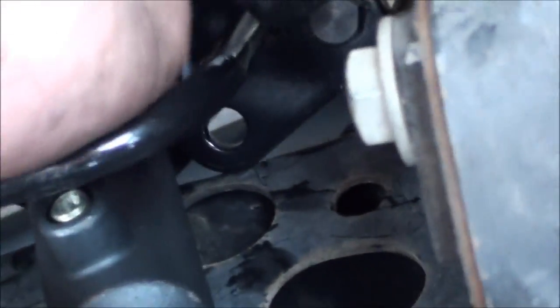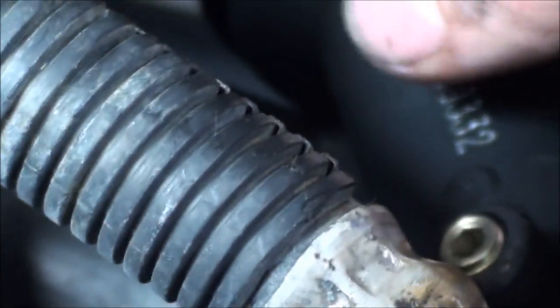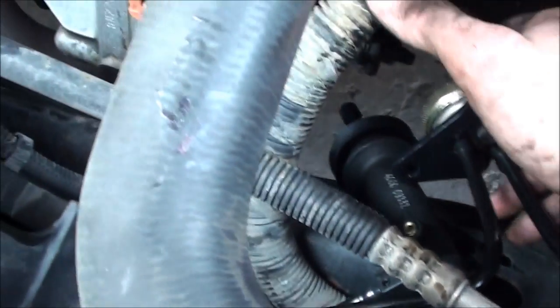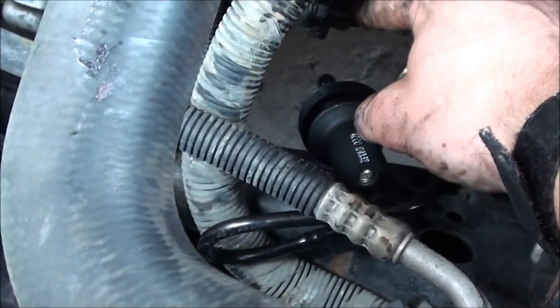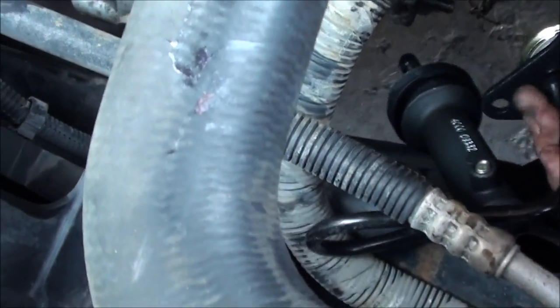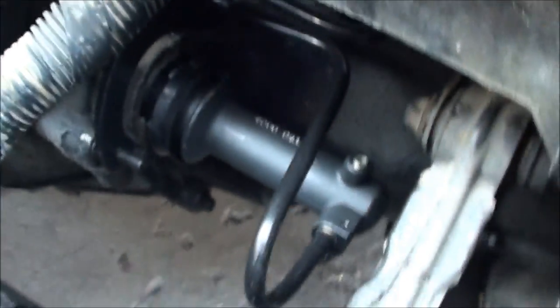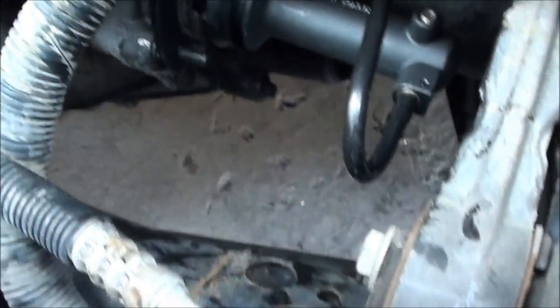Now we'll take the slave cylinder. There's this piece right here we've got to feed on first. Feed this bottom screw — where my thumb is right there — onto the back nut, and the front one onto this front lug right here, and then you put the cylinder on. Okay, I've finished wrestling with everything; everything should be in the same positions as the old one.